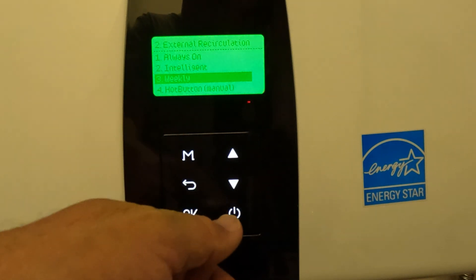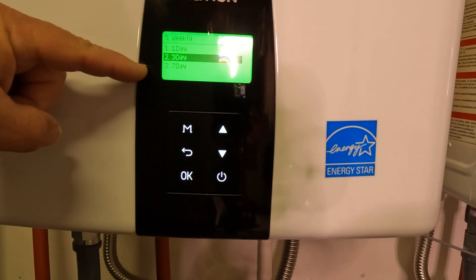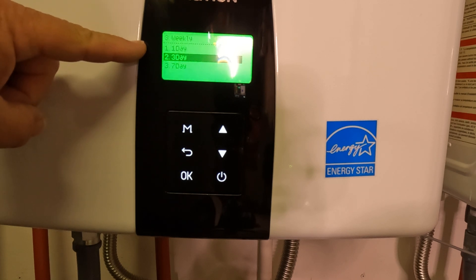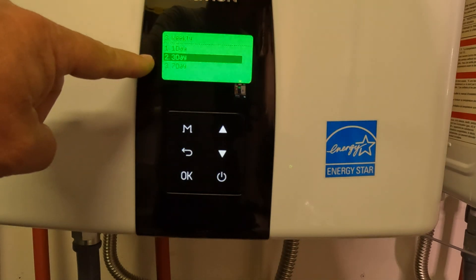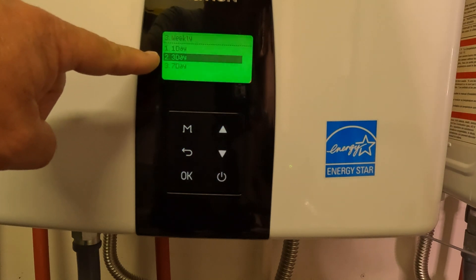Weekly lets you set up each day of the week — let's select that. You have one day, three day, or seven day. On one day, you set one time and all of the days are the same. On three day, Monday through Friday is day one, Saturday is day two, and Sunday is day three.